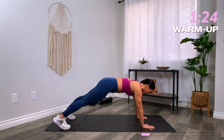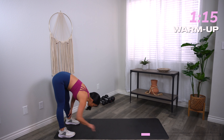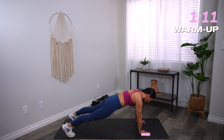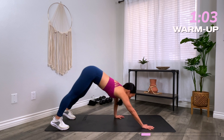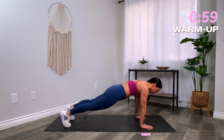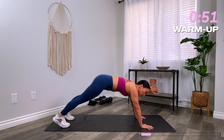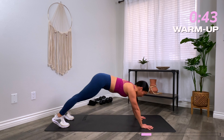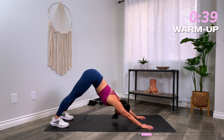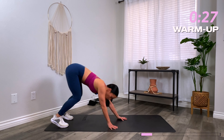From here we'll go into an inchworm. Drop the chin, round the spine, walk those hands out to your plank position, hold it for a quick second, and then walk those hands back to the toes, roll up one vertebrae at a time. Feel free to take your time — slow it down, connect to the core, focus on your posture and form. From plank, pike those hips up into downward facing dog. Press the heels down towards the floor, stretch out those calves, then come back to your high plank. Repeat a couple more times — this should feel so good.